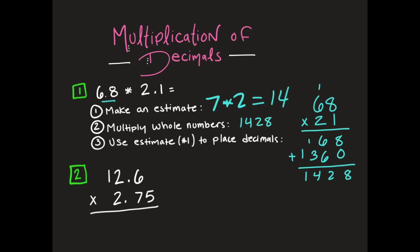Using my number 14 as my estimate to help me place my decimal point, I'm going to look at 1,428 and place my decimal point right here because that would make it closest to my estimate. So using my estimate from step one to place my decimal point, my answer is going to end up being 14 and 28 hundredths.